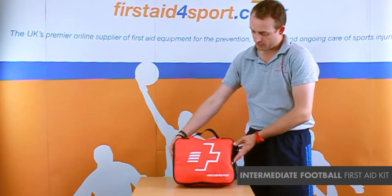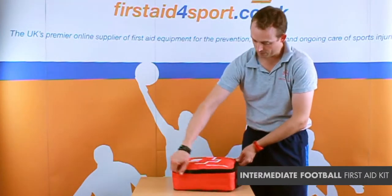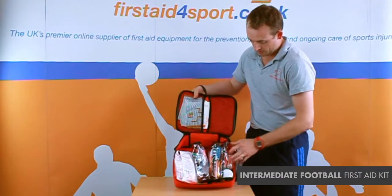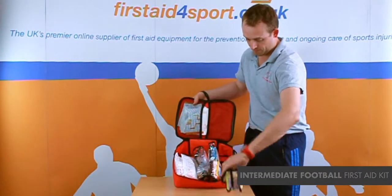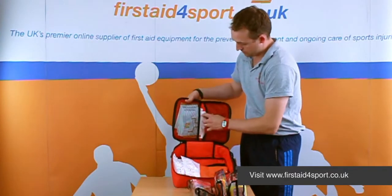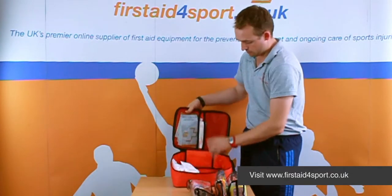It comes in our shoulder bag, which is just a single opening first aid bag. Inside, it's divided into three plastic holders and it's got plastic straps at the top.